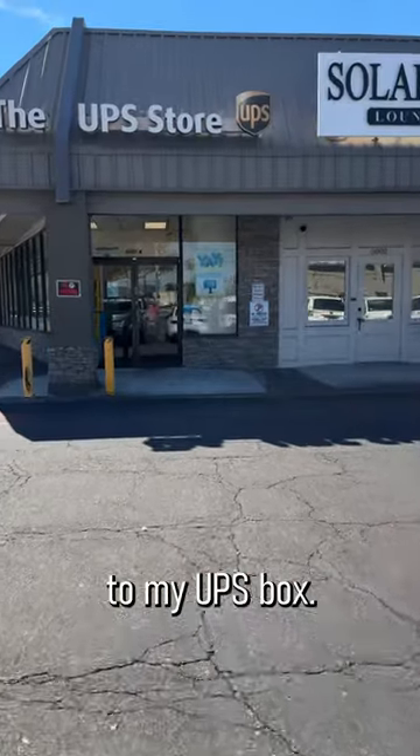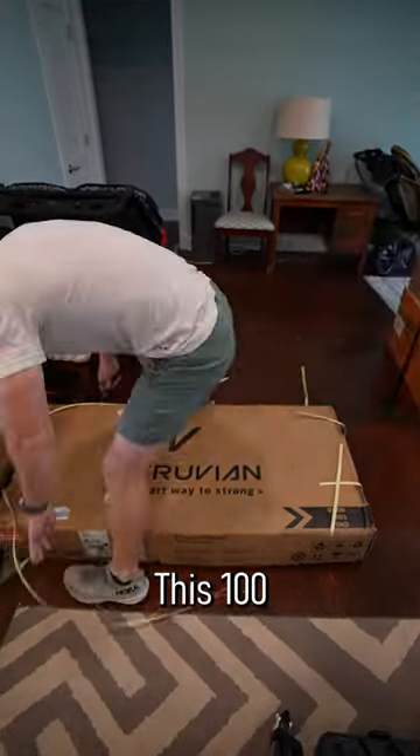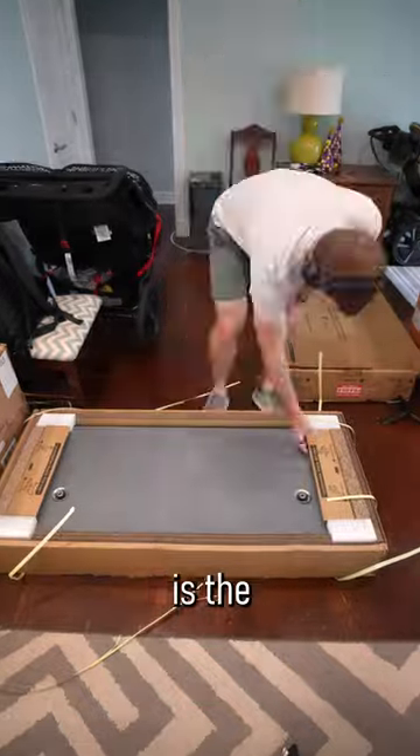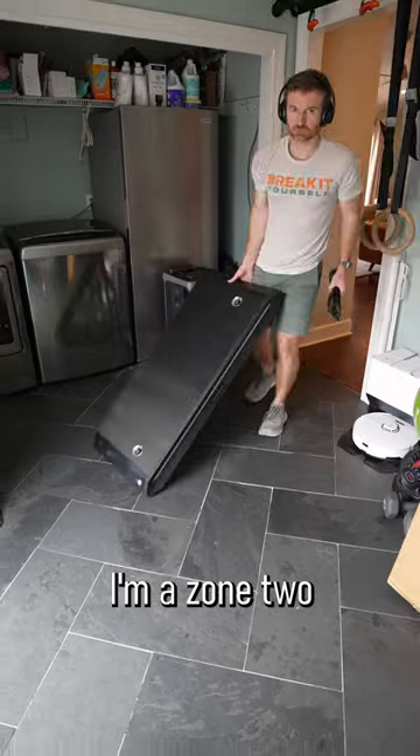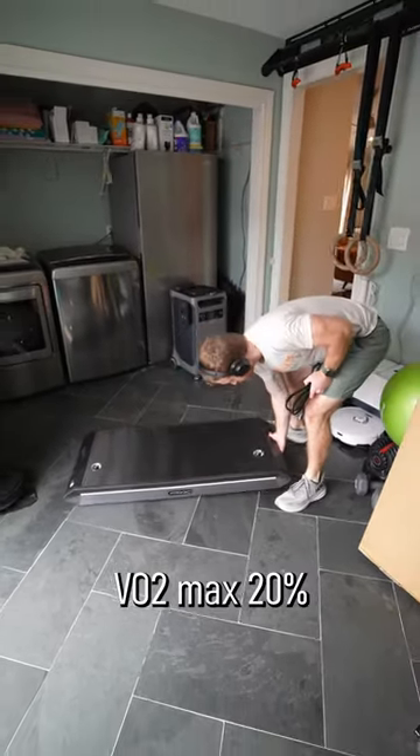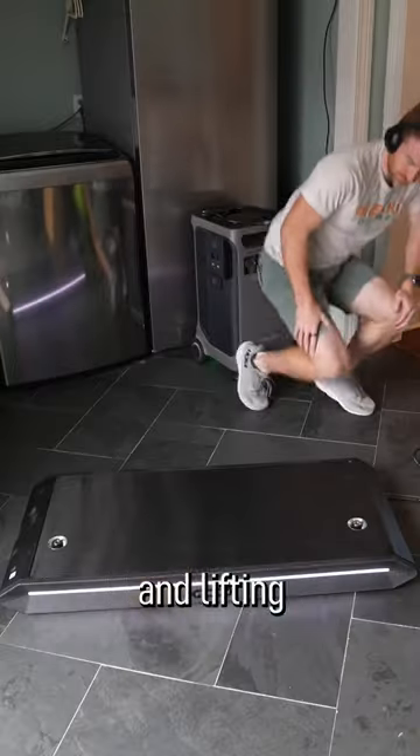On this week's episode of What Got Shipped to My UPS Box, this 100-pound-plus box is the Vitruvian Trainer Plus. I'm a big home gym fan — I'm a zone 2 80% of the time, VO2 max 20% of the time, and a lifting kind of person.